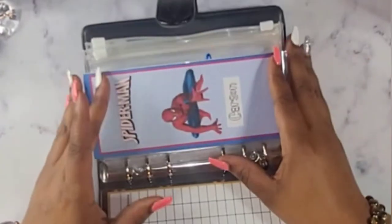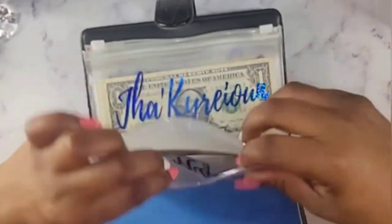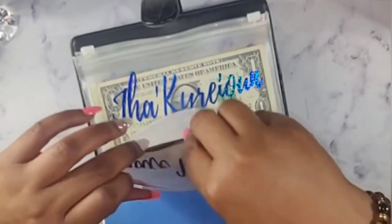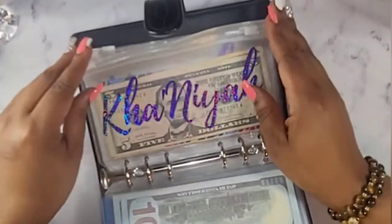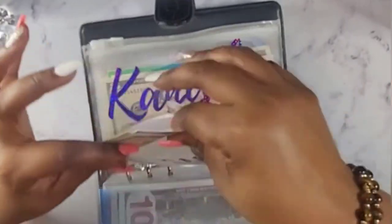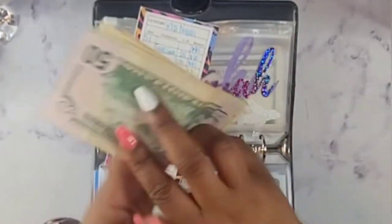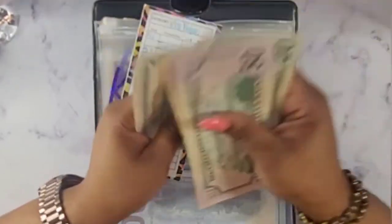I'm going to stuff for date night — date night will get $5. Me and the girls went out a couple of days ago so I did use some of that money. Kenaya will be getting $10, which leaves her with $50, $70, $80, $90, $95 dollars.